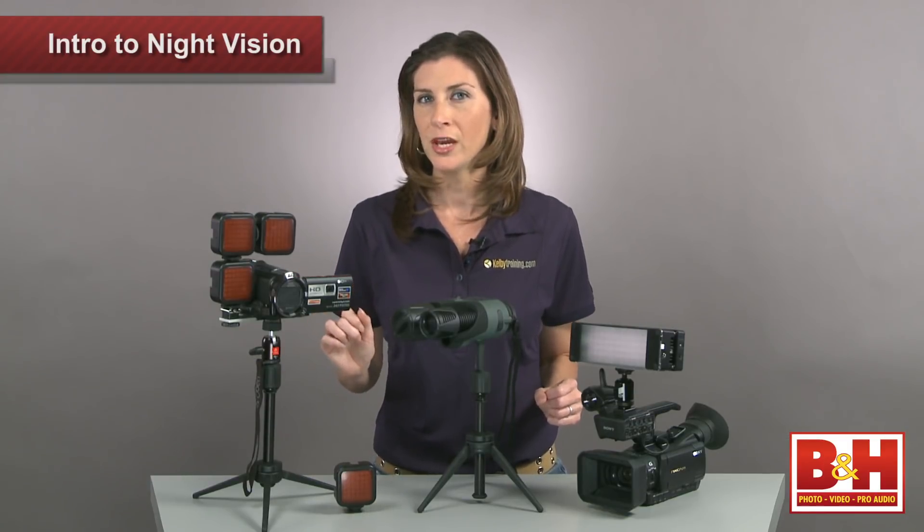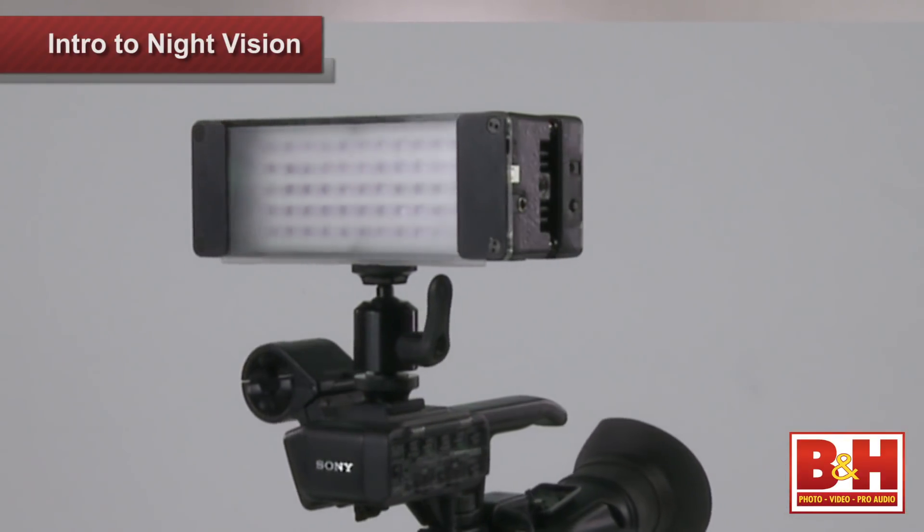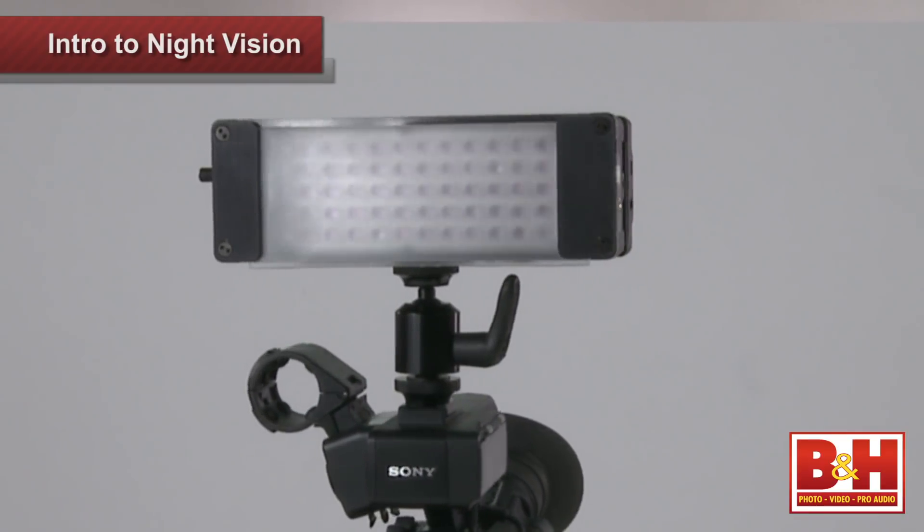Even with three attached lights, the camera didn't feel awkward. Now if you're working with a heavier, more professional camera like the NX70, think about investing in an IR panel like this Light Panel Mini Plus IR.